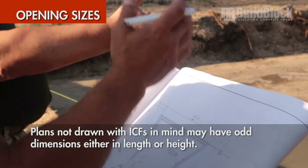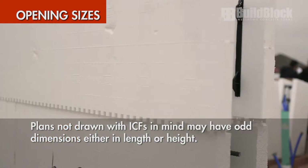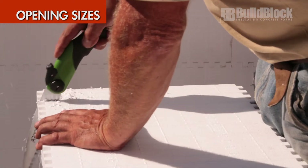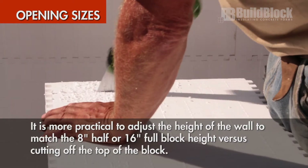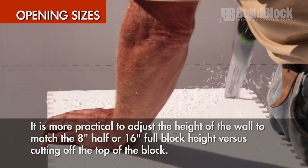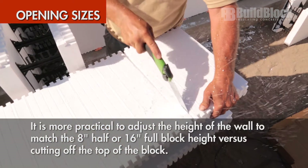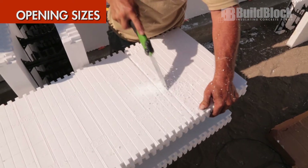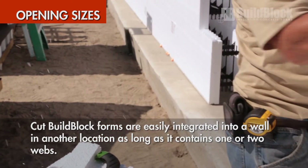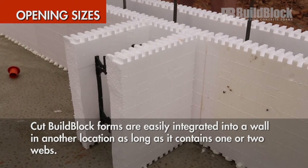Opening sizes. Plans not drawn with ICFs in mind may have odd dimensions either in length or height. Often, it is more practical to adjust the height of a wall to match the 8-inch half height or 16-inch full height of a BuildBlock ICF versus cutting off the top of the block and wasting time and potential space. Cut BuildBlock forms are easily integrated into a wall in another location as long as the pieces contain at least one or two webs.